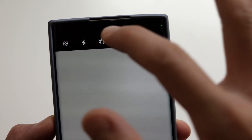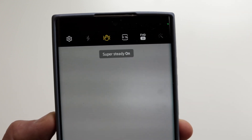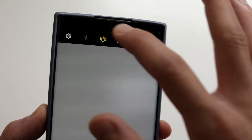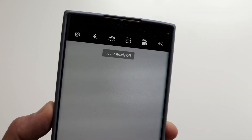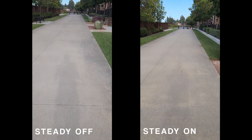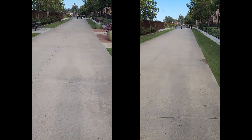The next one is Super Steady Mode. This feature is super useful whenever you're vlogging, recording videos in a car when the roads are bumpy, or just shooting on the move. It works like image stabilization in dedicated cameras — super smooth videos without the shakiness, and it works really really well.